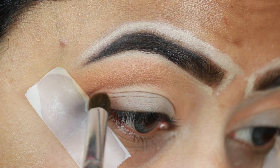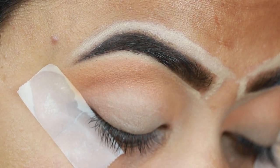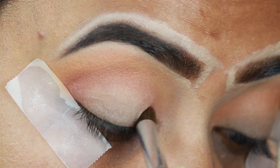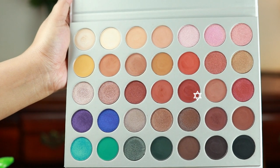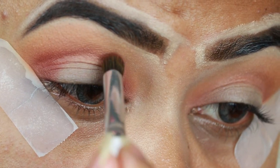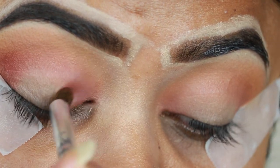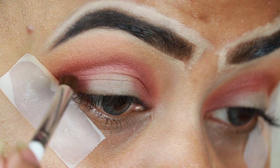Now I am using Buns with an Elf brush and applying it to the inner corners, outer corners, and crease. I am blending out a little bit of color so that I get a very good gradation. Then I am using Jacks, applying it to the outer corners, inner corners, and crease. Next I am using Chips, which is a very dark brown color, with a small blending brush on the crease.